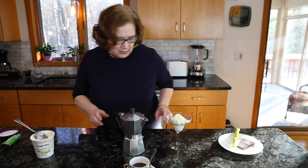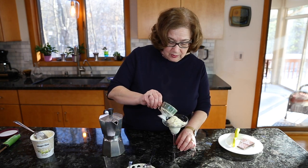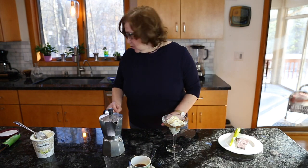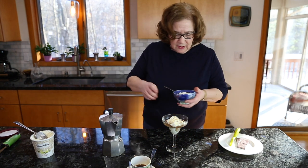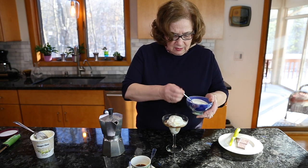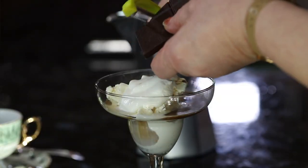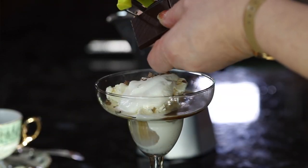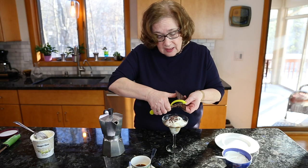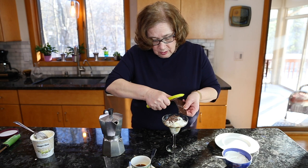Simply pour the hot coffee over the ice cream — and you need to eat this rather quickly. I'm going to add some whipping cream to garnish it, and some chocolate shavings. I use dark chocolate, but you can use any kind you want. You can also add some nuts — walnuts, almonds, whatever you like — though right now I'm not going to use those.